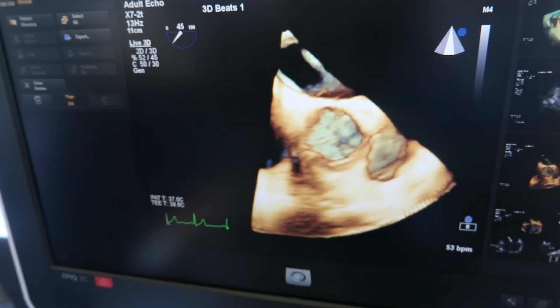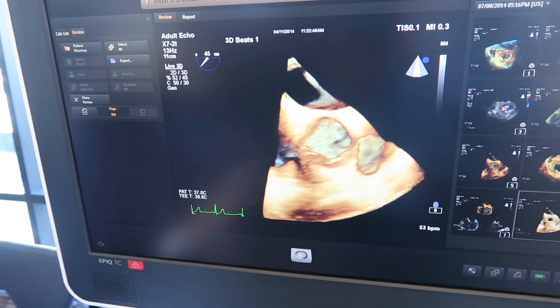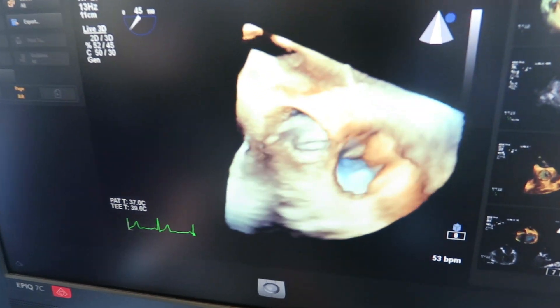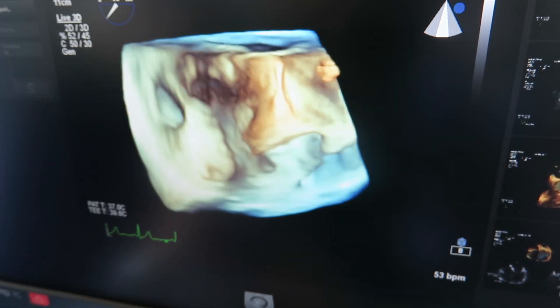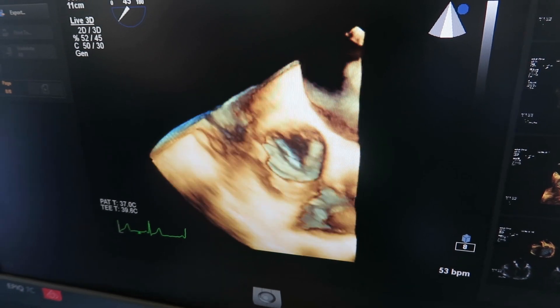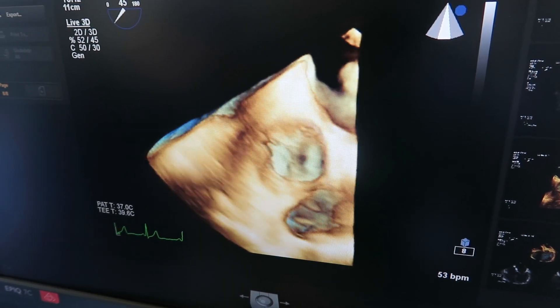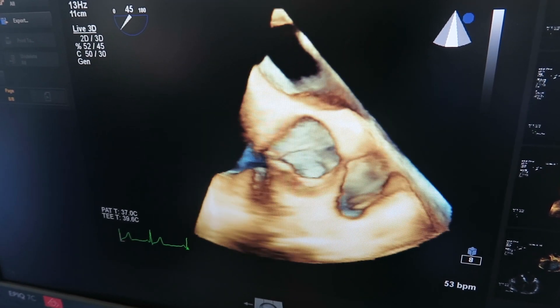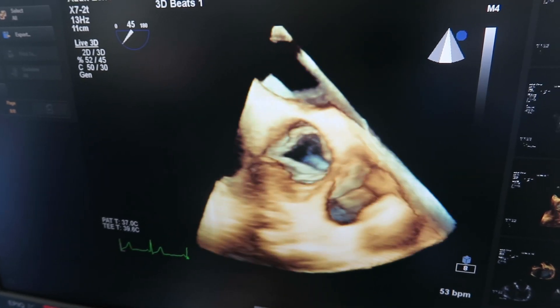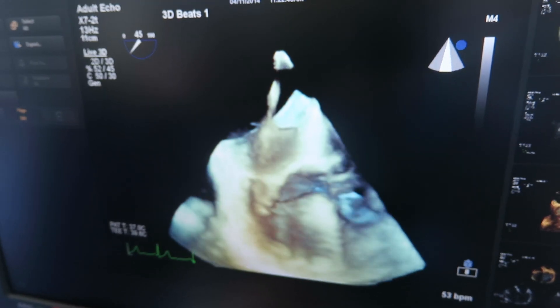By using this technology, we are able to see not only exquisite detail, but I can rotate this image around. I can see it from the front and the back.